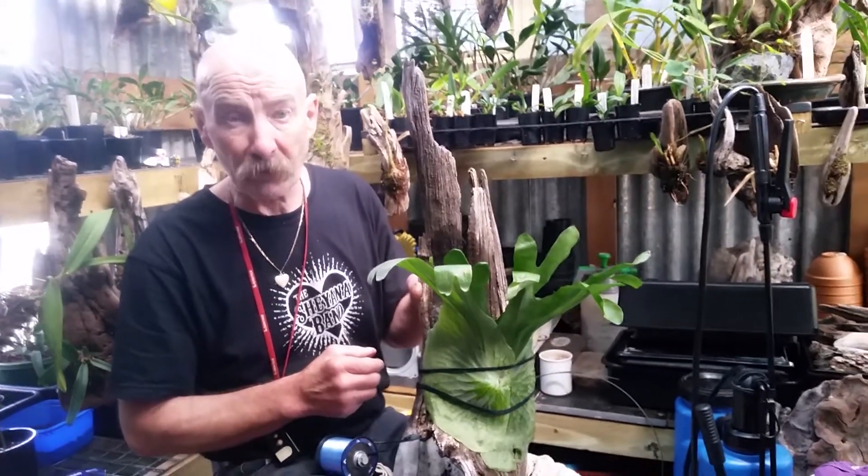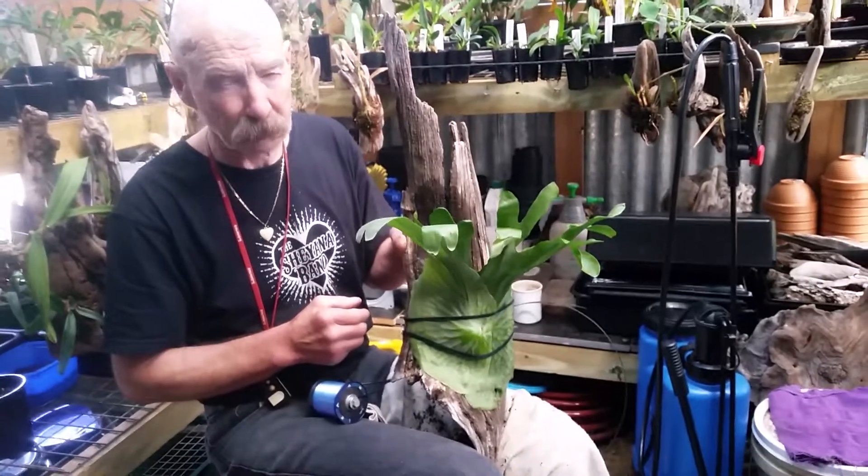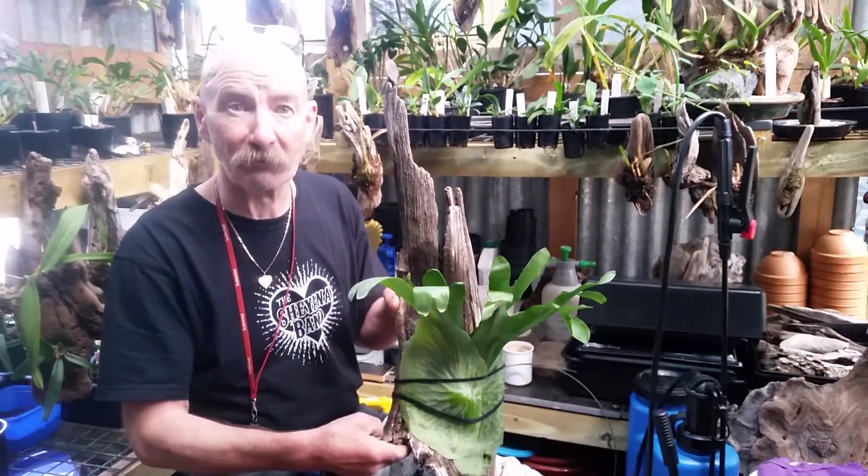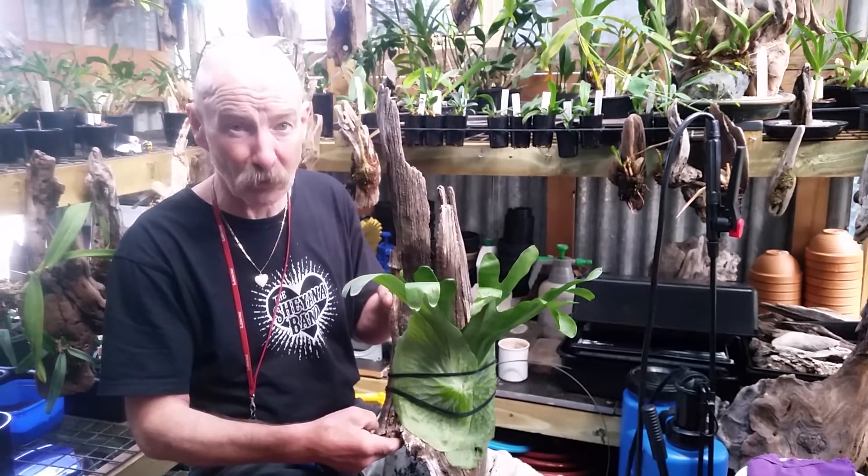For this Platycerium superbum — love that superbum — a Staghorn Fern. See you next time. Wayne's Weird World.